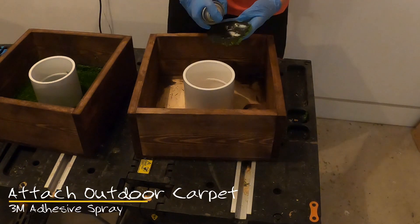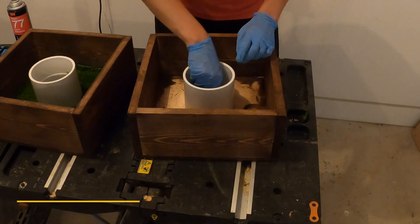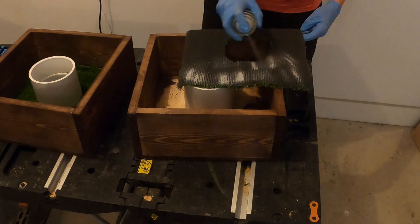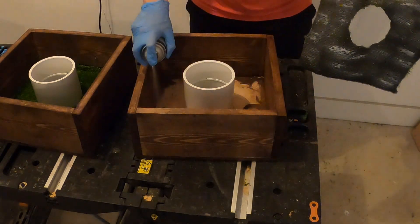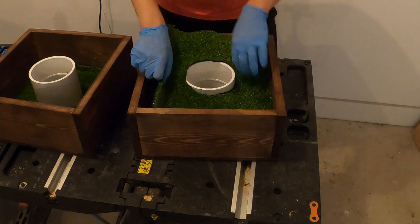The final step for the build of the washer toss box will be to use adhesive to apply outdoor carpet. I forgot to record the process of how to cut out the outdoor carpet. The carpet will be 12 inches by 12 inches. You will identify the center of the carpet and use a PVC pipe to help you identify the size of the circle that needs to be cut out.